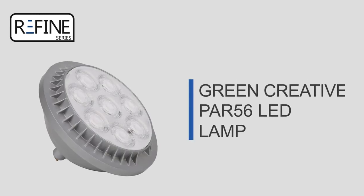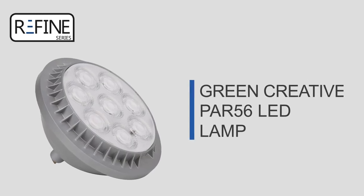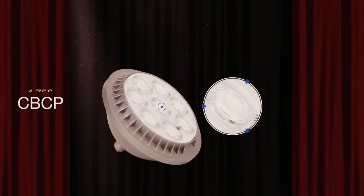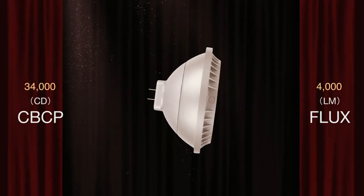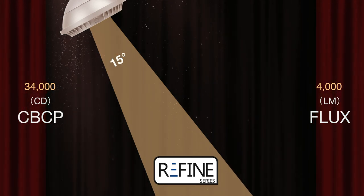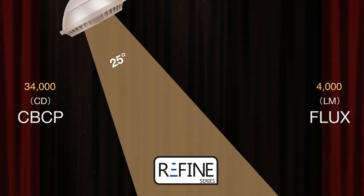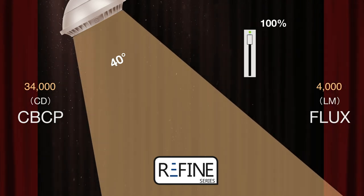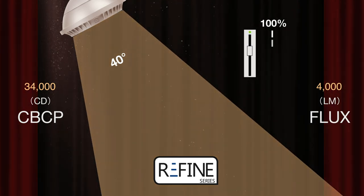Green Creative presents the newest addition to their award-winning Refined family: the PAR 56 retrofit. Refined lamps utilize a proprietary lens which maximizes CBCP and light output while minimizing glare. The PAR 56 multi-optic takes this a step further and ensures even light distribution within all three available beam angles.